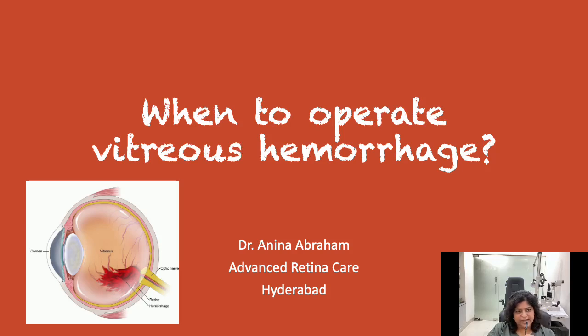When to operate vitreous hemorrhage? Vitreous hemorrhage is bleeding inside the vitreous cavity. If you see in this picture, there is blood here inside the eye in something called the vitreous, and that's when we call it a vitreous hemorrhage.